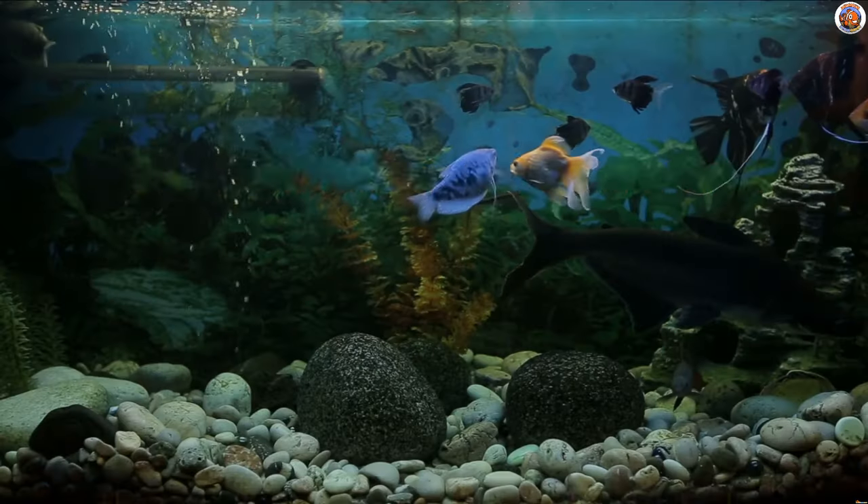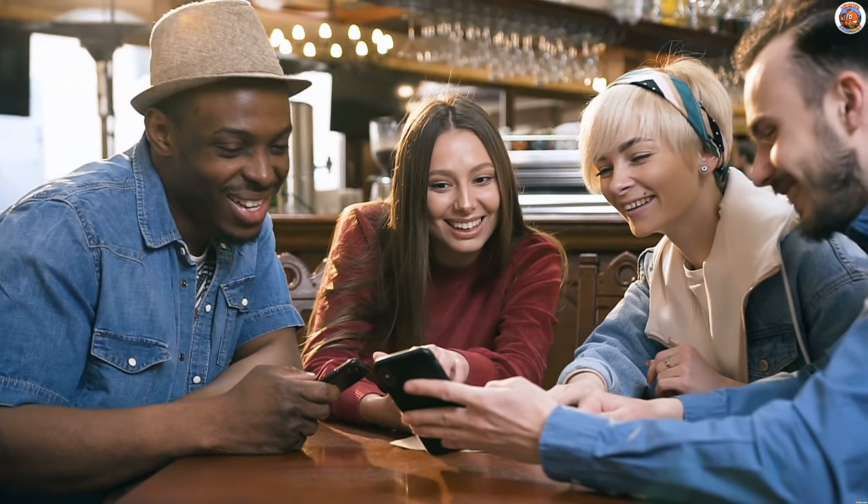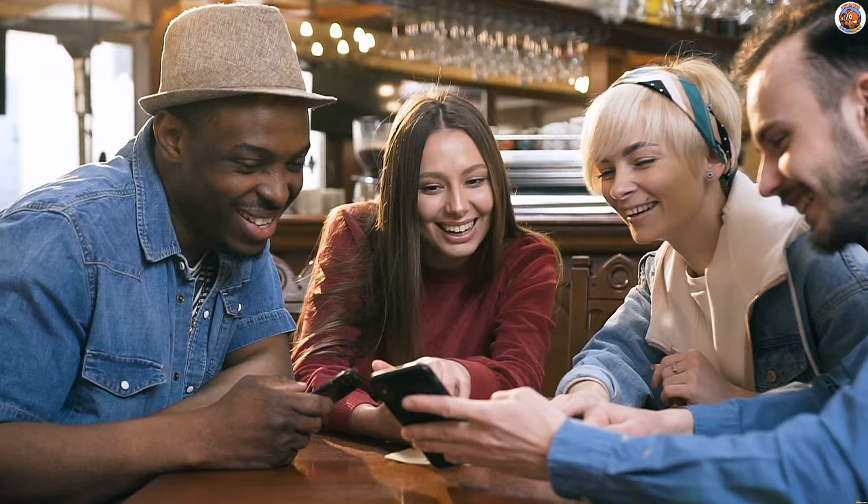Drowning in high nitrate worries? Let's rescue your tank together in this video about the top nitrate removers for freshwater tanks. Without further ado, let's begin the expedition with the ways to remove nitrates.